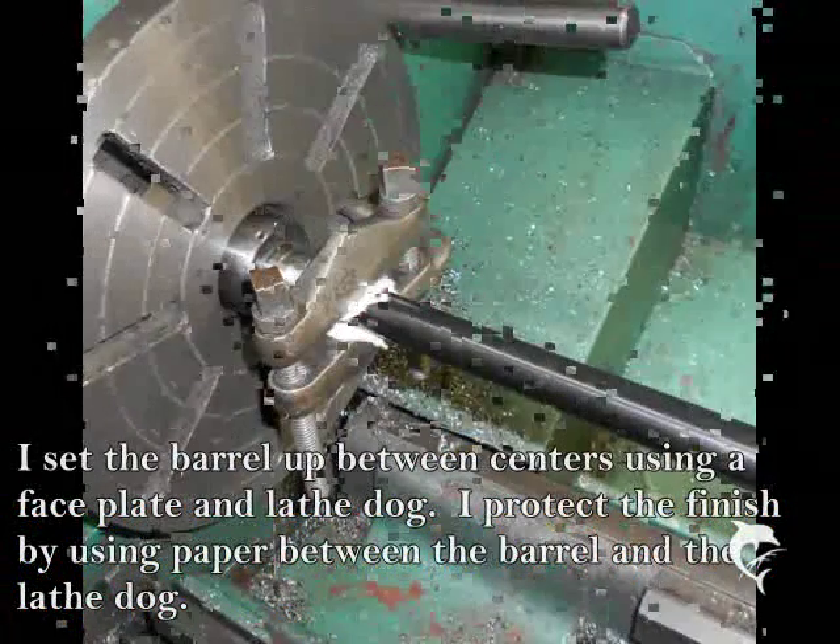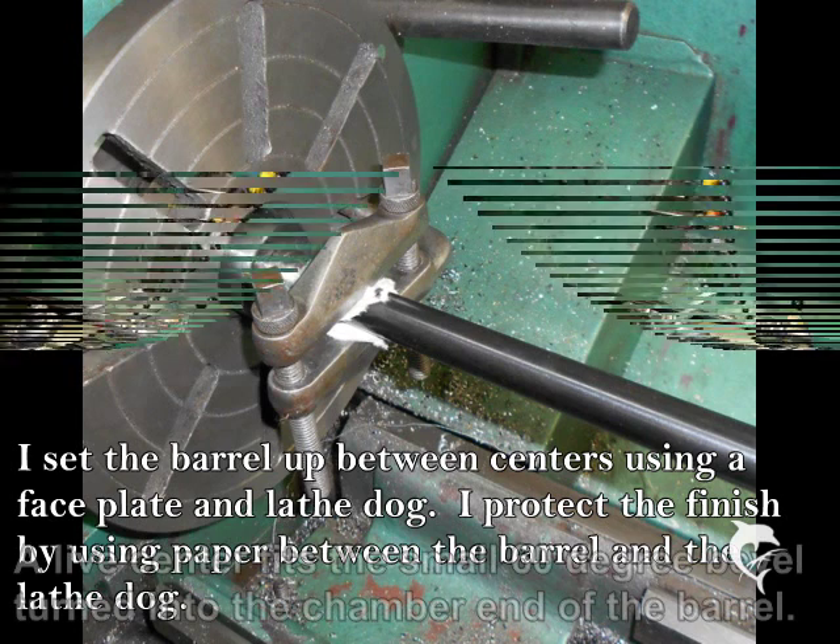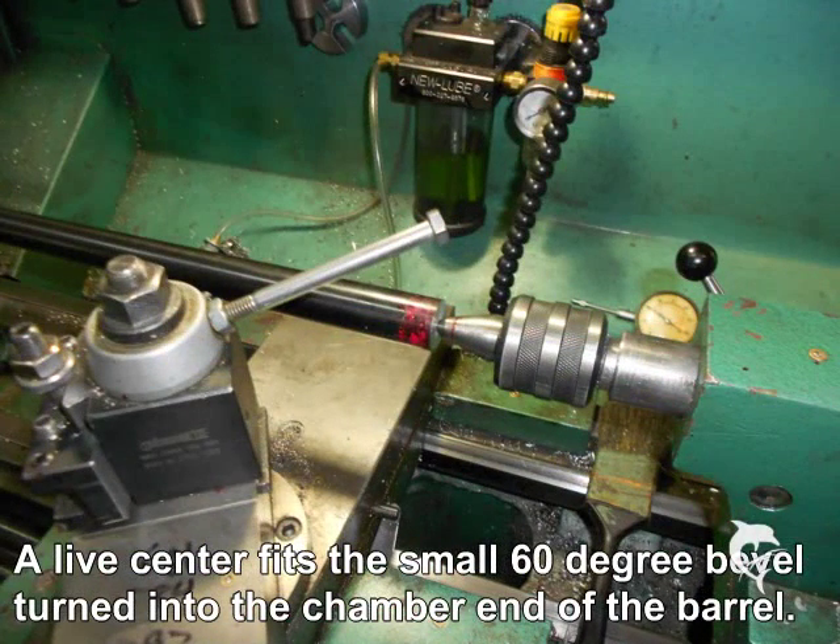Mining the barrel up between centers using a face plate and a lathe dog. If the finish is going to be kept, it pays to pad it with some paper in the lathe dog. I use a live center on the tail stock to hold the barrel and get ready for threading.